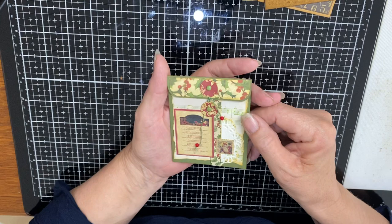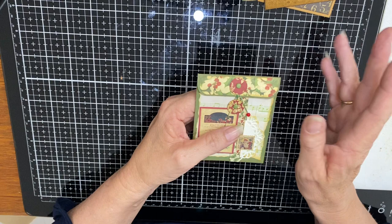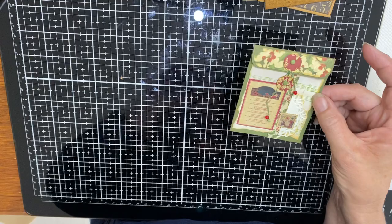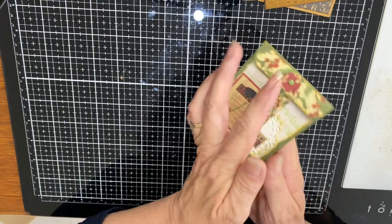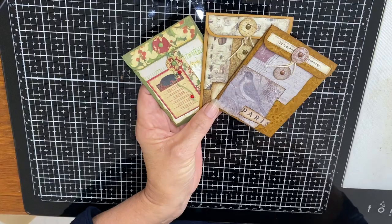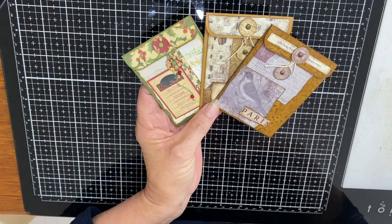I've also done a Christmas one because let's face it, it's Christmas time whether we're ready for it or not. I so wasn't ready for Christmas but it's starting to get to me, so I've had to start playing with Christmas. The other one we make today will be a Christmas one. They're nice, they're quick, they're easy to make — a great way to use up smaller parts of your papers.